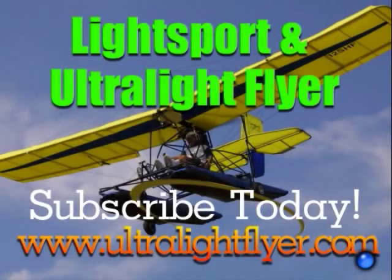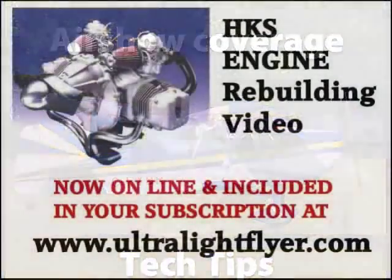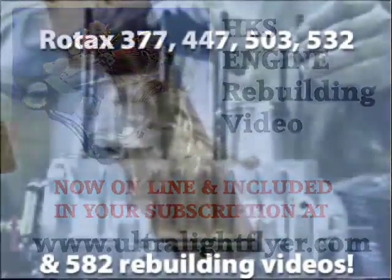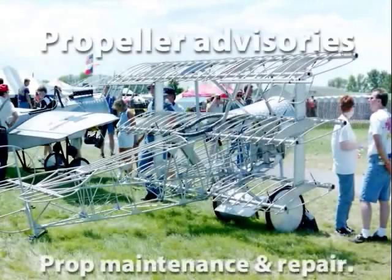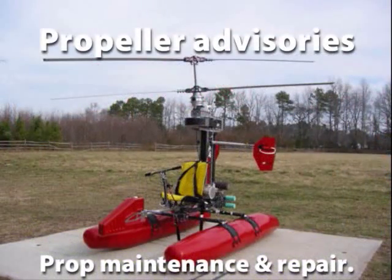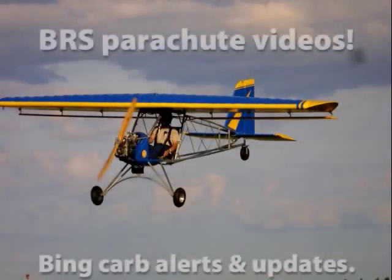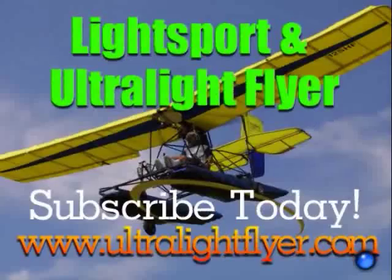Subscribe to the Lightsport and Ultralight Flyer web video magazine with hundreds and hundreds of videos now online, including air show coverage, Rotax engine tech tips, Rotax 377, 447, 503, 532, and 582 engine rebuilding videos each two hours in length, propeller maintenance, advisories and repairs, BRS parachute saves, Bing carb updates, and much, much more. Get a yearly subscription at www.ultralightflyer.com.